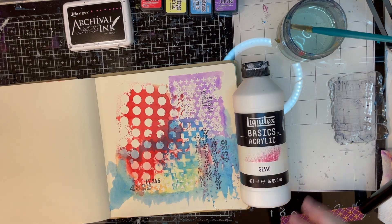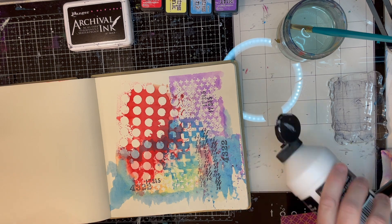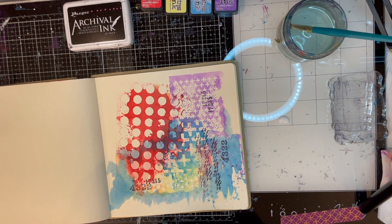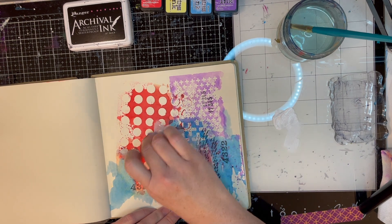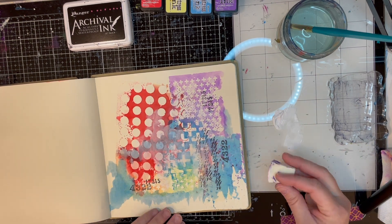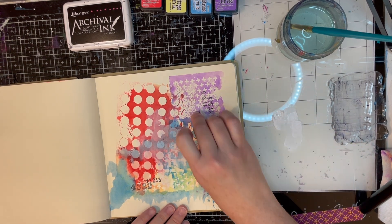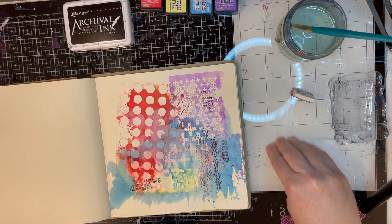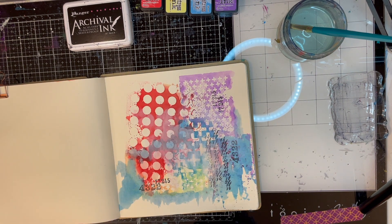I'm using archival ink in jet black so I know it won't run or mix with the other colors. Now I'm going to go in with a little bit of white gesso just to blend this color a little bit and soften it, because I want to make sure that when I put my focal point down, I'm looking at that and not being distracted by the background. A little goes a long way today.